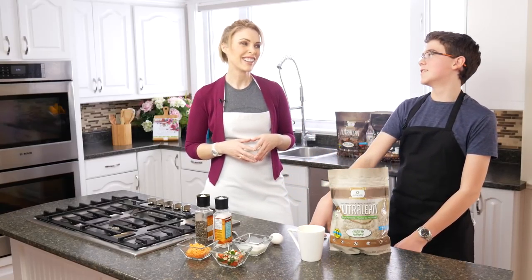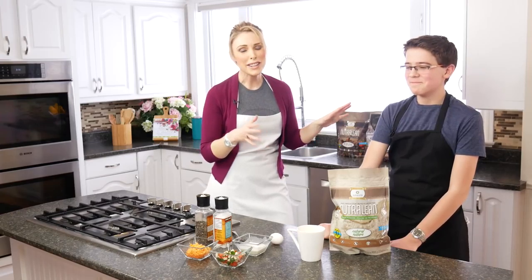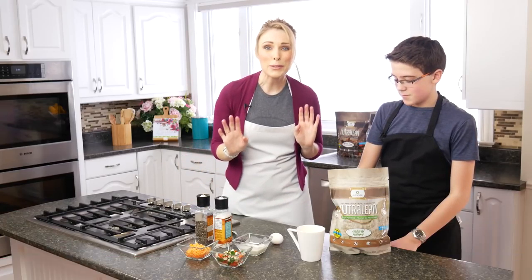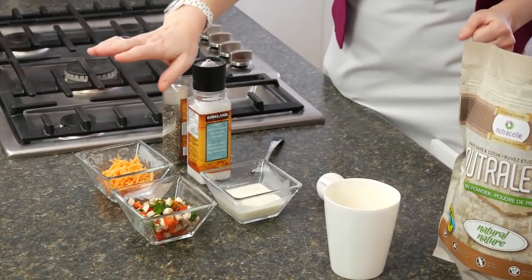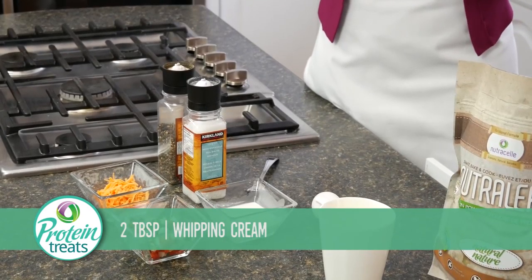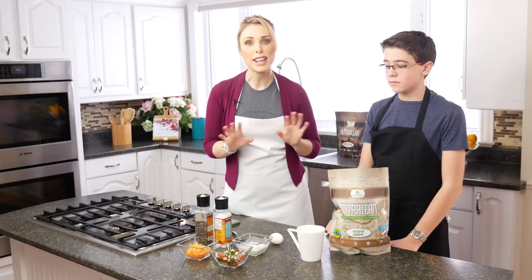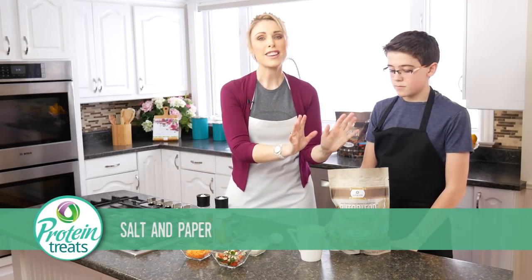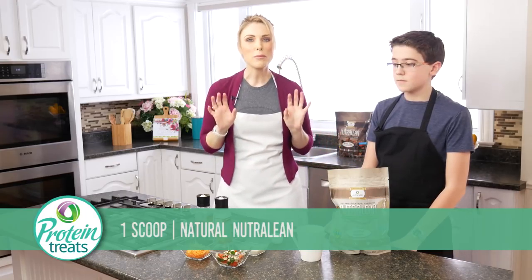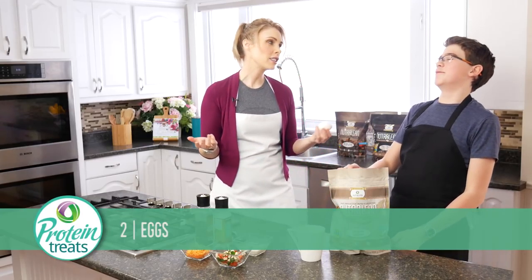Let's get started! To make this really easy breakfast, Jeremy's gonna help me put everything together. All you're going to need is two tablespoons of cheese, some fresh veggies — I've got green peppers, mushrooms, red peppers, and green onions — and two tablespoons of whipping cream. I have full fat cream here, but you can use soy milk or coconut milk. Regular cow's milk has 13 grams of sugar per cup, so you want to stay away from that. You'll also need a little salt and pepper, a scoop of natural Nutralean for that prebiotic fiber, and two eggs.